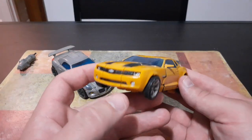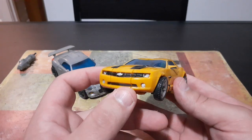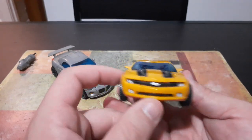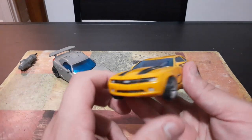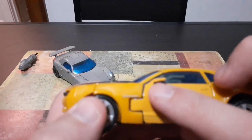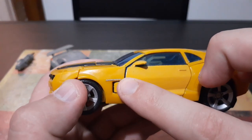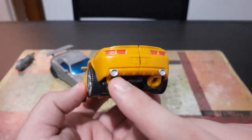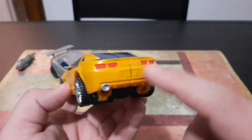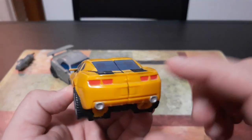As you guys can see here, Bumblebee's vehicle mode is based off of the — I think this is the 2008 Chevy Camaro. You see the Chevy emblem right there on the front of the car. He's even got the headlights for the details. If you look very closely, you can actually see where it says Camaro. And of course he's got the little door handles. They even added the exhaust pipes on the back, including the taillights, and even a little outline of where the license plate would be.